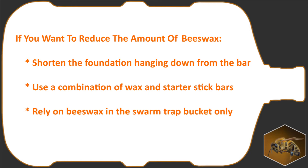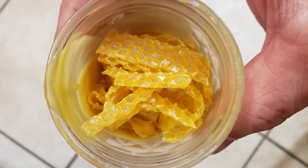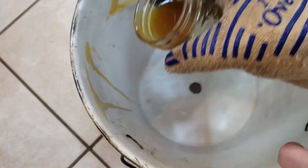With the foundation on your bars, you are finally ready to bait your trap and set it out to try and catch some free honeybees. Melt some beeswax and pour or paint it onto the inner side walls of the bucket, making sure that you get some close to the entrance hole.